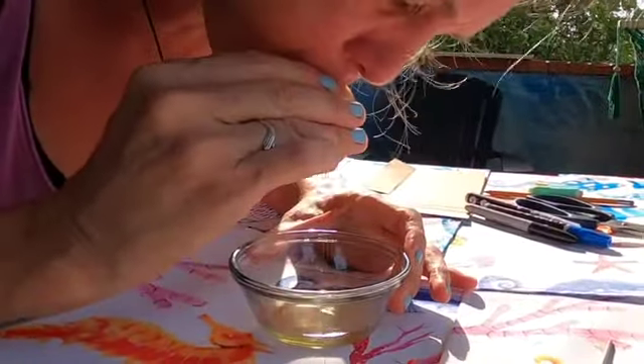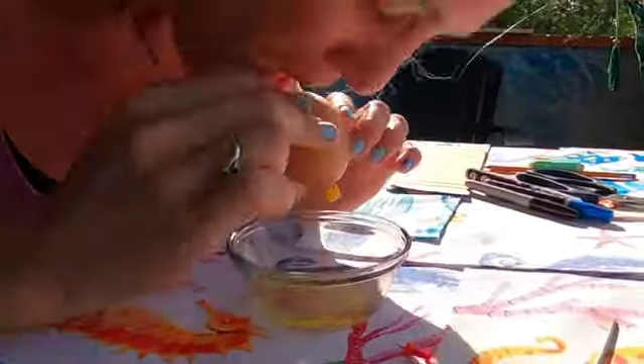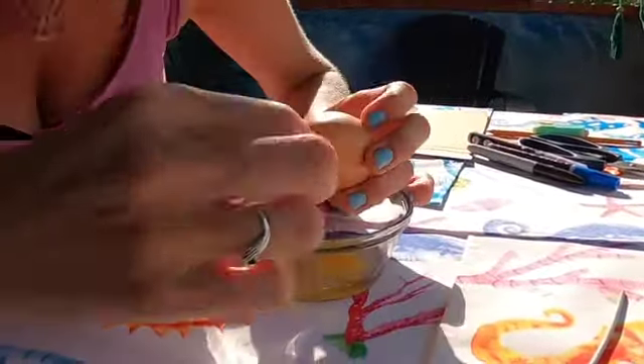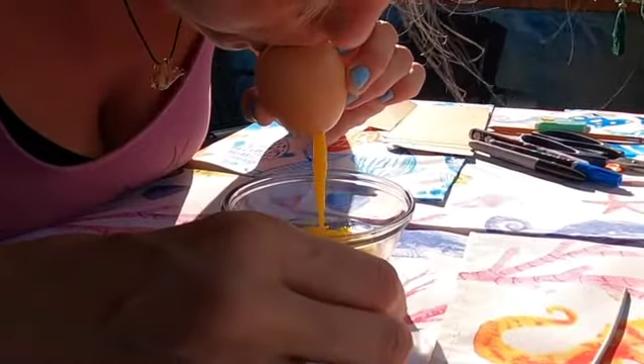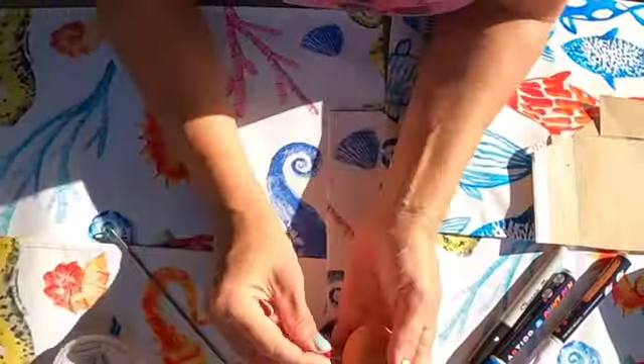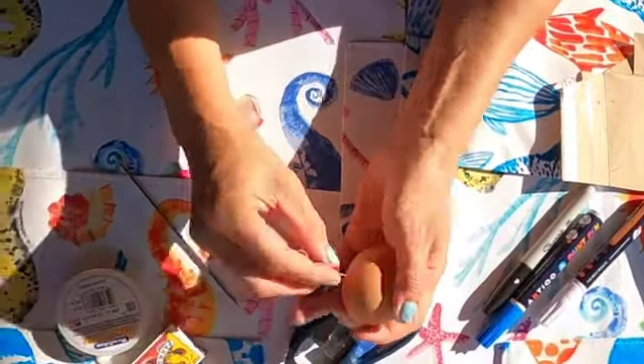Then the fun begins — we blow! You blow for as long as it takes for the whole egg to come out. I then went and washed it, and I would wait a little bit for it to dry as well.